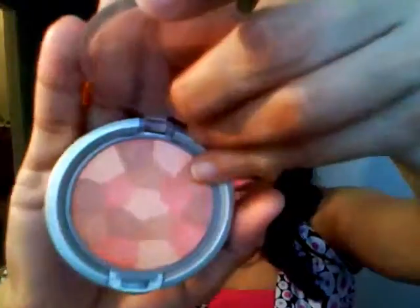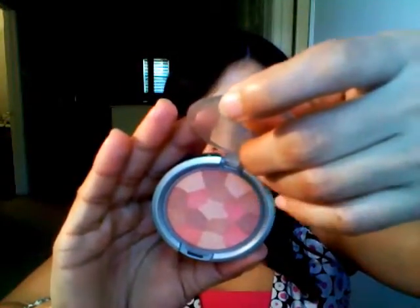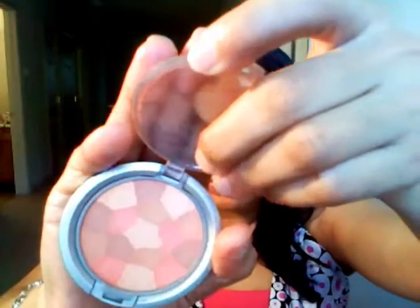The blush I've already shown you in two of my videos — this is in Blushing Peach by Physicians Formula. It's a multi-color and you can use it anywhere on your cheeks, face, or eyes, or as a highlighter. It's pretty! Anywho, that was all I wanted to show ya — hope everybody's having a nice day, and I will see you next time, bye!